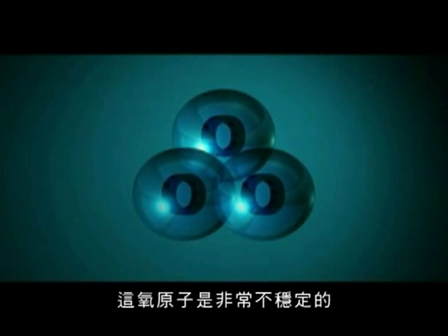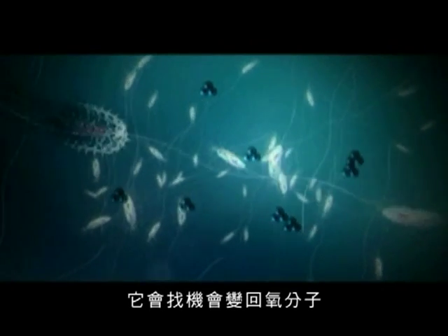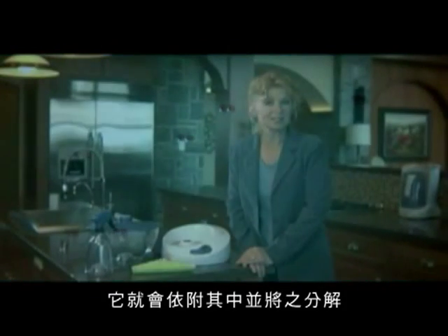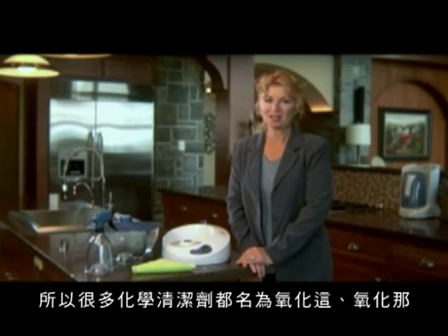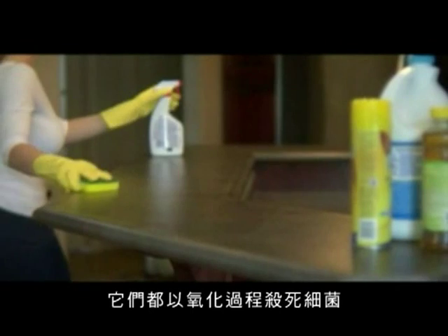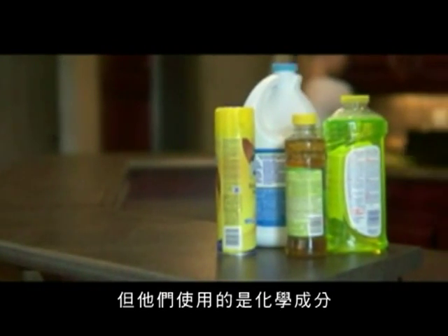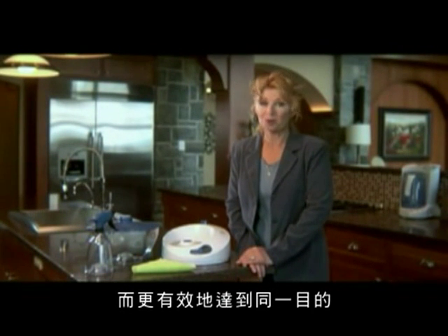This extra oxygen atom is very unstable and wants to go back to being an oxygen molecule. Any time this extra oxygen atom comes into contact with bacteria or a toxin, it attaches to it and breaks it down. This process is called oxidation and it is extremely powerful. That's why you hear all those chemical products claiming oxy this and oxy that — they also oxidize bacteria to kill them. It's just that they use chemicals to oxidize, whereas we are using oxygen and mother nature to do the same thing more effectively.